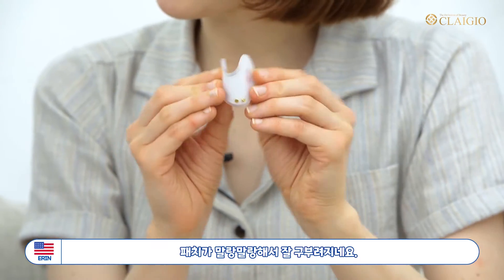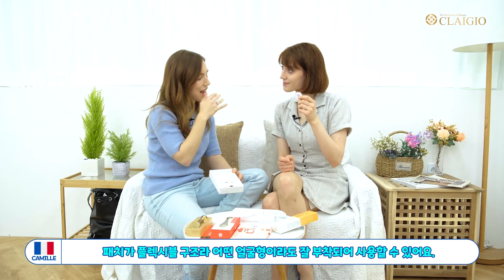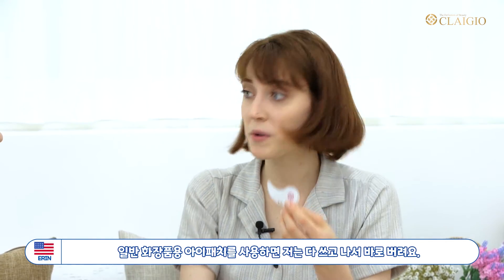It's very flexible, so it's really easy to stick on your skin and anyone can use it, even if we have different face shapes. Normally when I use eye patches I just throw them out right after.